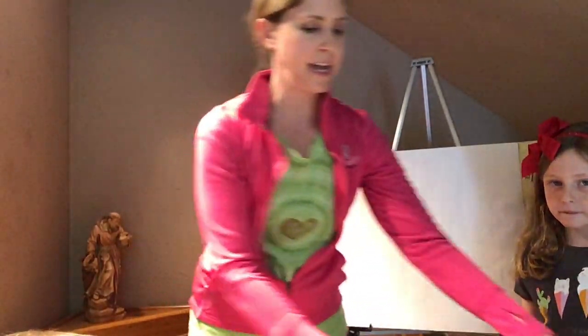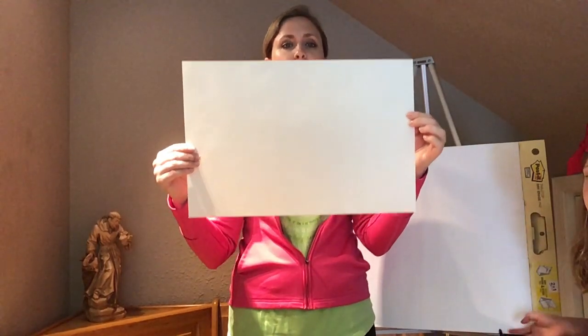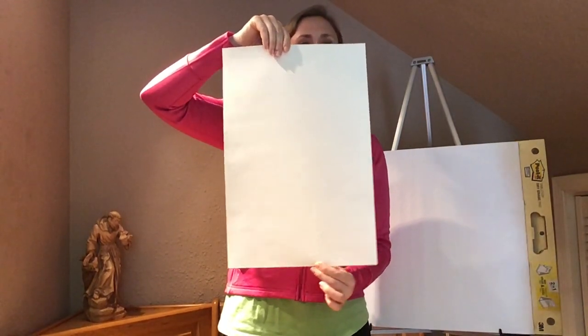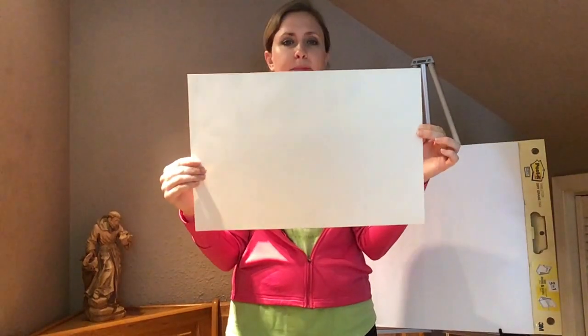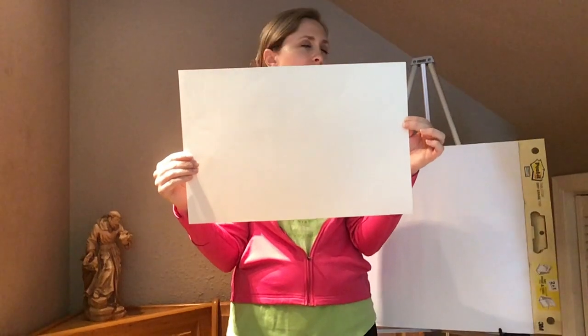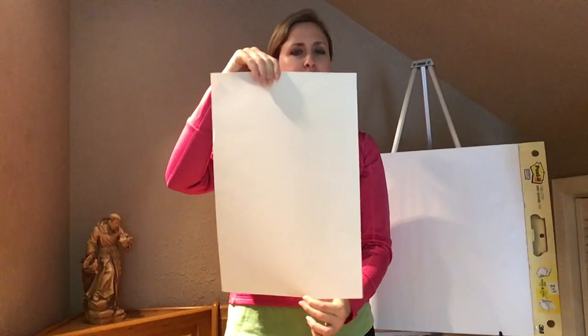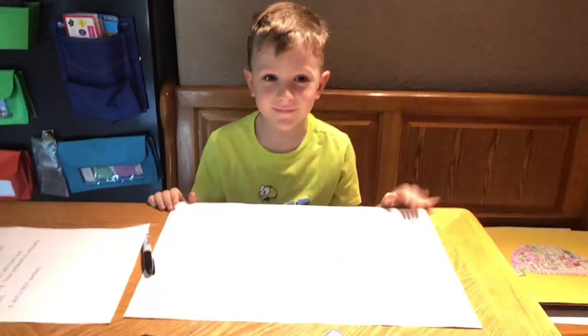Go ahead and get your large construction piece of paper. You are going to have it face this direction — this is called landscape. This is called portrait. So you're going to make it landscape — I think the other term is hot dog and hamburger. I like portrait and landscape. So put your landscape right down in front of you. I'm going to show you Zach's workstation — he's all ready to go.